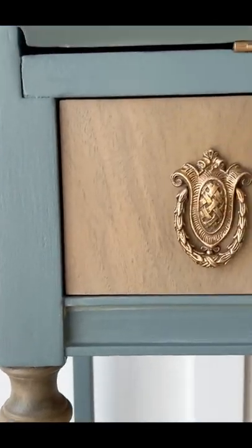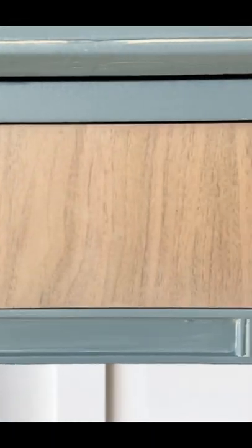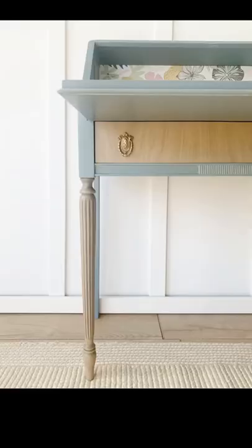I hope that you like this bare wood look as much as I do, and that you will follow me for more tips and tricks.